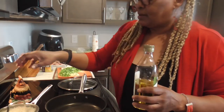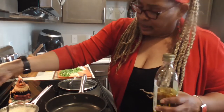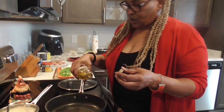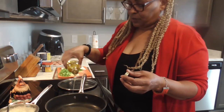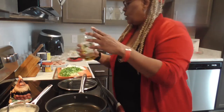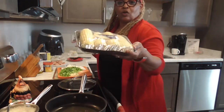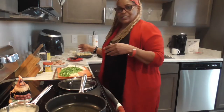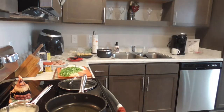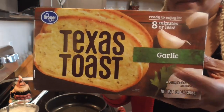We will heat this stovetop to medium high to get this olive oil warm. We will put about two tablespoons of olive oil in here. Now I will be serving some fresh corn on the cob and some delicious garlic bread — well it's more of Texas toast — that's what we're gonna be having with this.